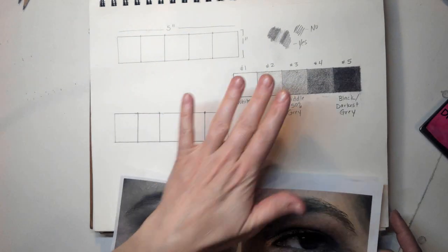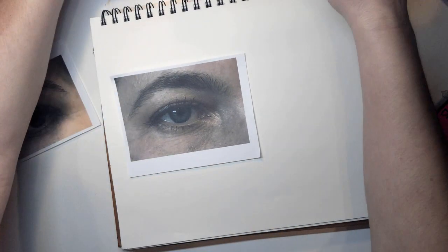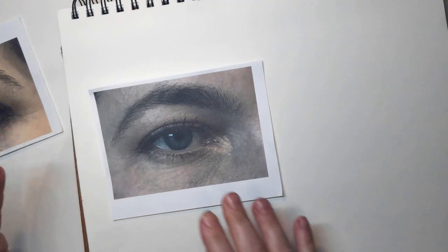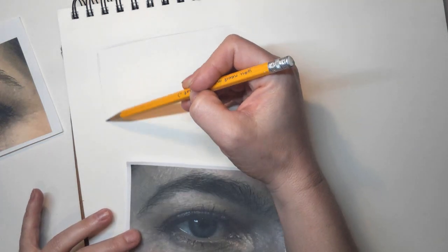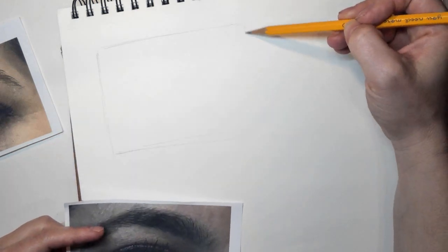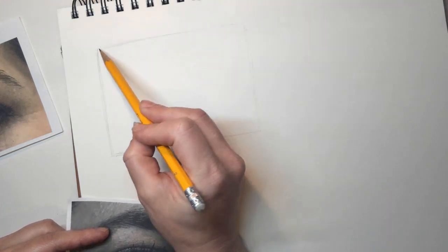So I'm going to go ahead and get started. This is my value scale from the other day. I'm going to start on a new piece of paper and just do one eye for now. These are going to be broken up into two different demos — one for the left eye, one for the right eye. I'm going to zoom in here. If you want to, you could create a border, and I'm just going to draw sort of a square, almost the size of my picture, without a ruler.